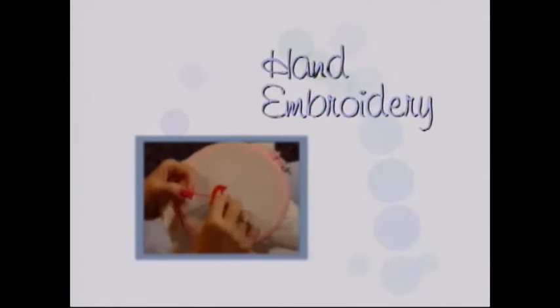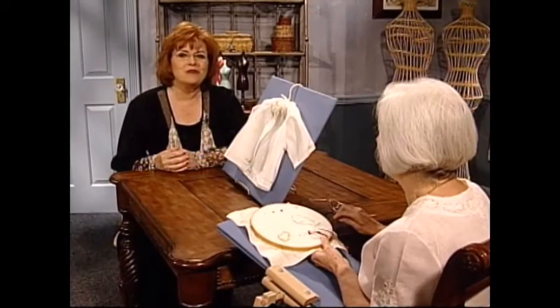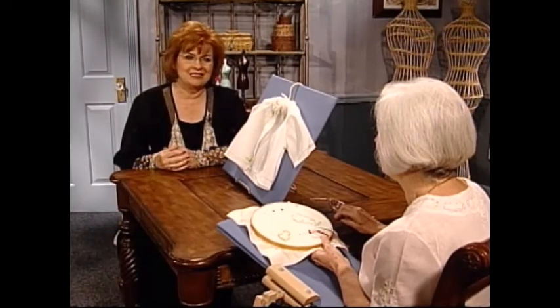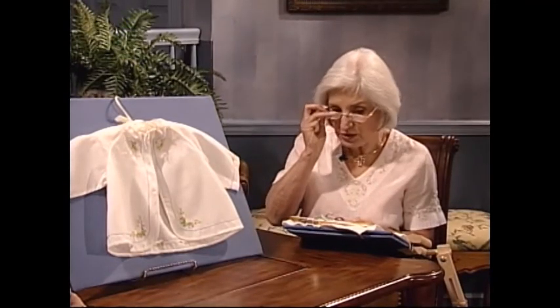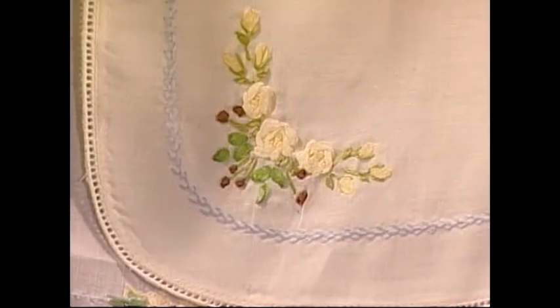And now we have some hand embroidery to share with you. I'm so pleased to have as my guest today my very dear friend Beverly Sheldrick from New Zealand. Beverly has authored several books on needlework and is a regular contributor to Sew Beautiful magazine. Welcome to the show. Today I want to talk to your viewers about this lovely little backstitch rose.